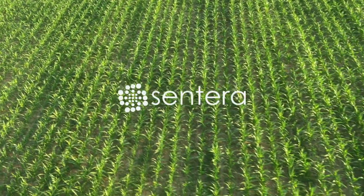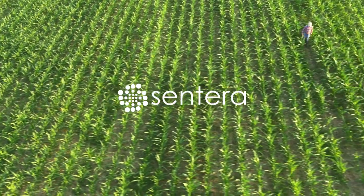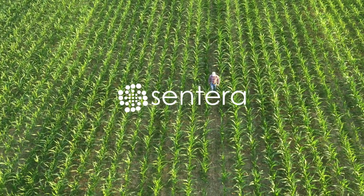Sentara's real-time plant health solution and crop scouting tool is being used by agronomists, crop advisors, and growers around the world to improve decisions both on and off the field.